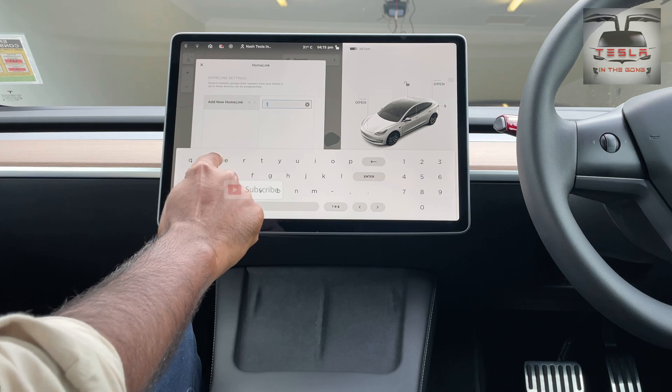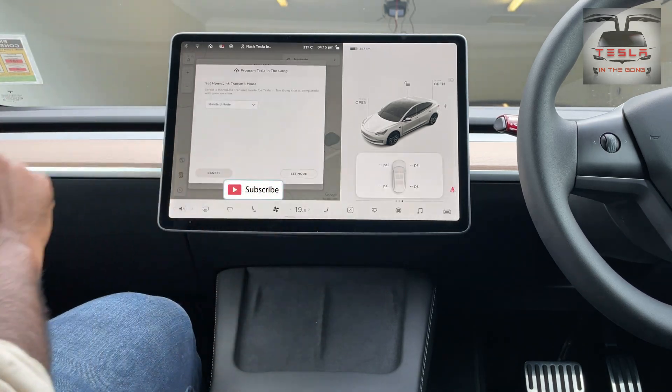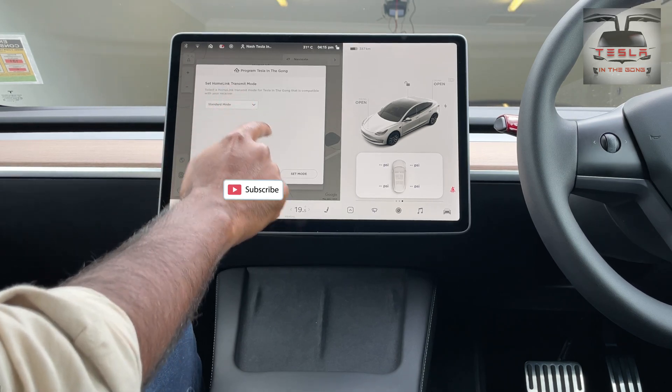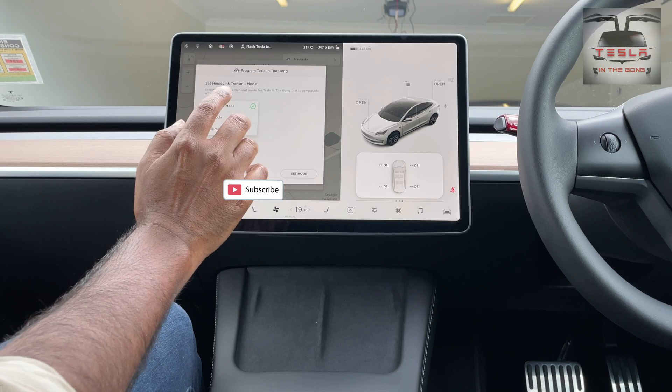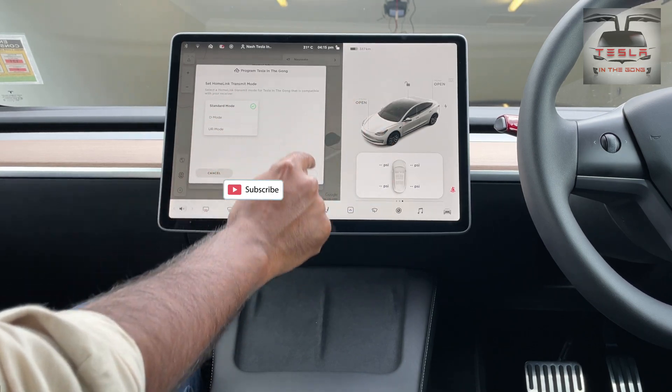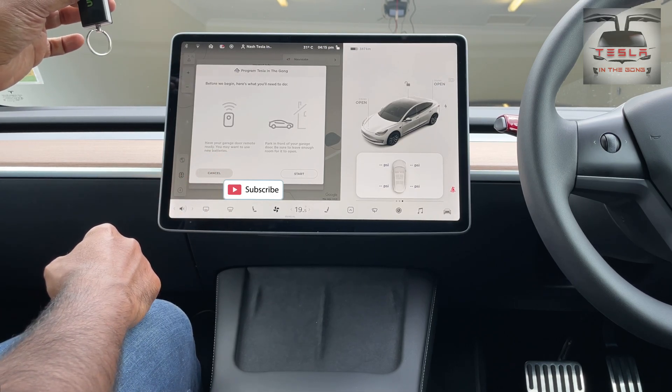You press enter and then you select standard mode. You can also have D mode or UR mode — I don't know what these are. I'm going to just stick to standard mode because that's what I've used. Click there.